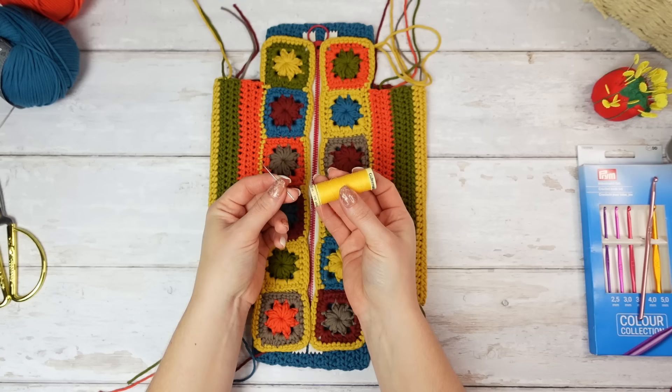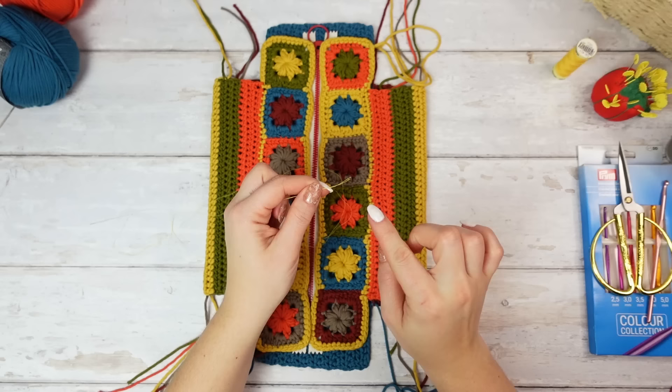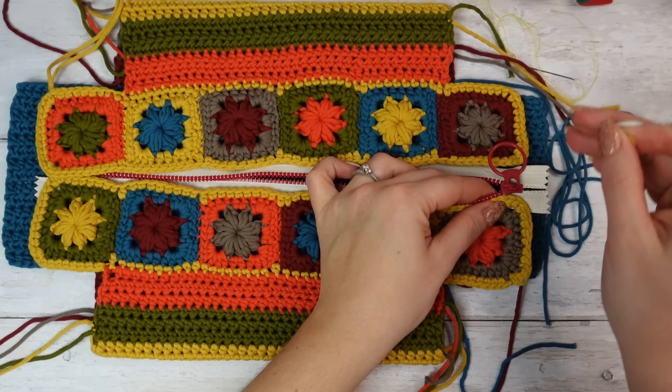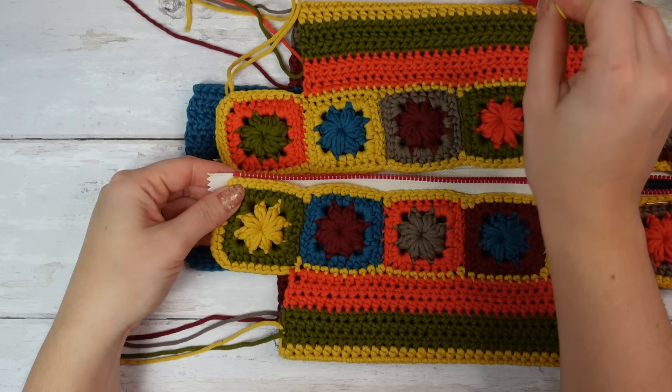Now we have to sew the two top pieces into the zip. I'm using thread and needle to sew this by hand using double thread, making a knot at the end holding both ends. Pin it first — match the square with the zip, not the fabric on the zipper but the actual zip. Place it exactly right here, then pin in place. Pin the other side so it matches the end of the zip, then pin all the way down.